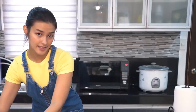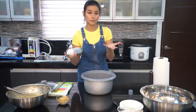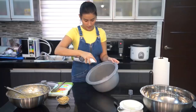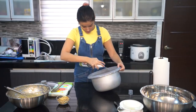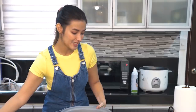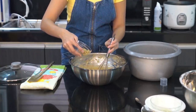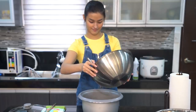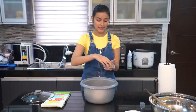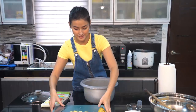Next na gagawin natin is i-grease natin ang ating pot. Pwede kayong gumamit ng butter or oil. Pwede nyo gamitin kahit ang gusto nyo — kahit margarine pwede pa. I-grease nyo nang mabuti para hindi gumikit at masunog yung banana bread natin. Nakalimutan ko lang, i-ahalo ko pala yung chopped walnuts ko. Time na para ibubos na natin ang ating mixture. Tapos ko na siyang ilagay, i-grease, ilagay ang wet mixture. Ilalagay na natin ang remaining walnuts. And to top it all up, nalagyan ko ulit siya ng banana slices sa taas — para lang maganda.